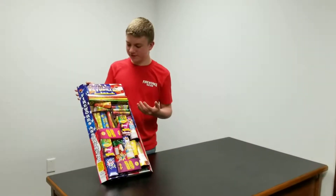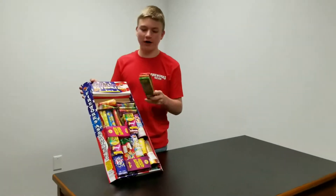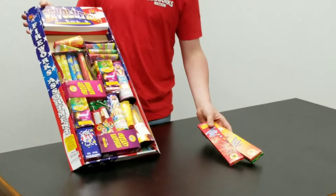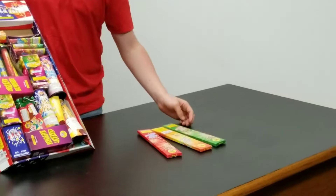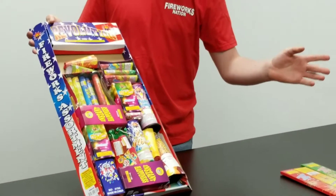So this is the Revolution Fireworks package. Starting from the top, you have three different packs of sparklers. These are three different colors — red, gold, and green — and they're 10 inches, so they're pretty long, and they just let out sparks. They're pretty fun.